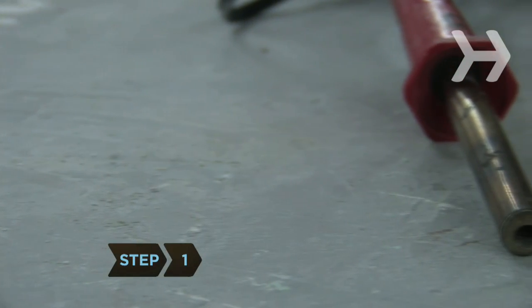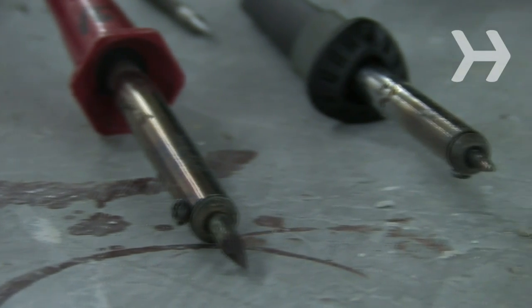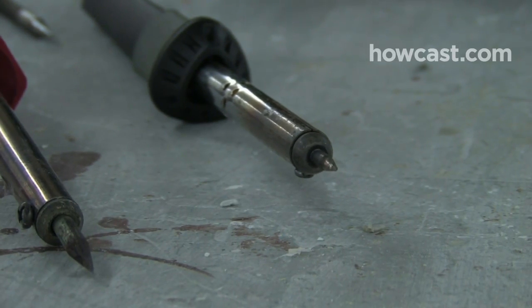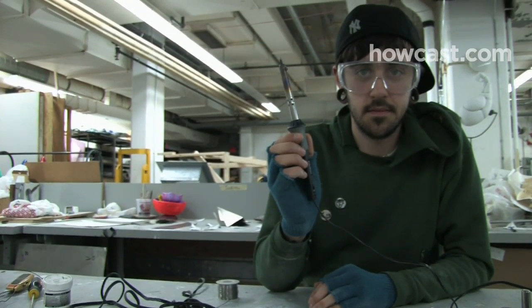Step 1: Choose a soldering iron. Irons between 15 and 40 watts work best for circuit board components and other detailed work, while 60 to 140 watt irons work best for joining thicker materials. For portability, consider a gas or battery powered iron as opposed to the standard plug-in variety.